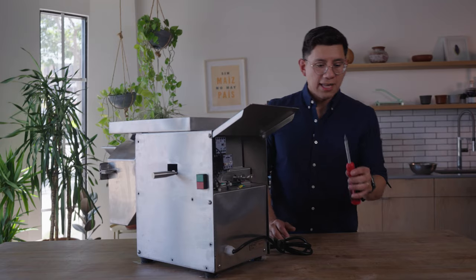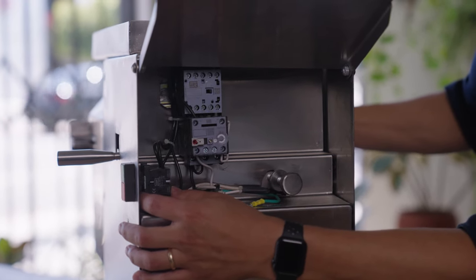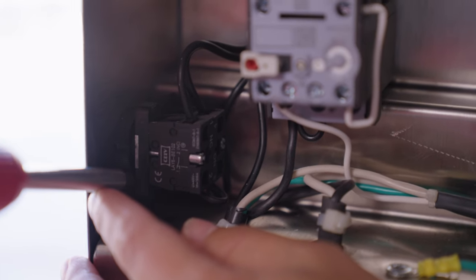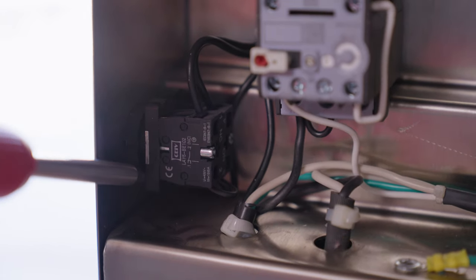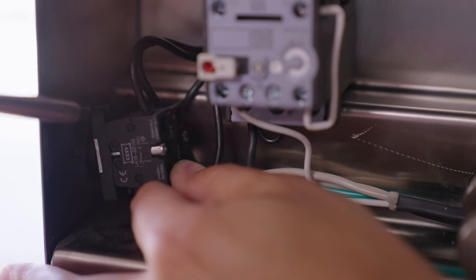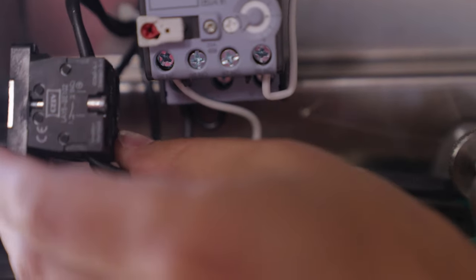You're going to need a flathead screwdriver. Behind the on-off switch is this black cube — it actually detaches fairly easily. Go ahead and place the screwdriver in here, give it some good leverage and pop the bottom. With the bottom popped, come up here and pop the top, and that releases it from the power switch.